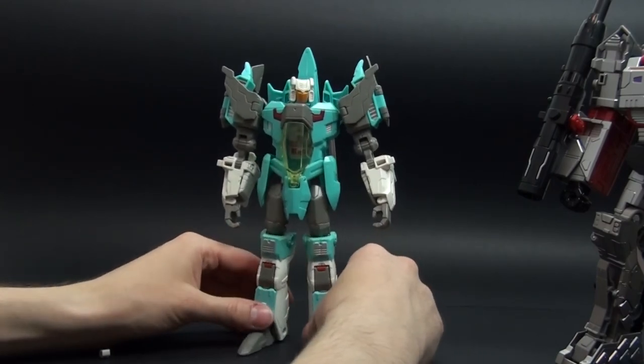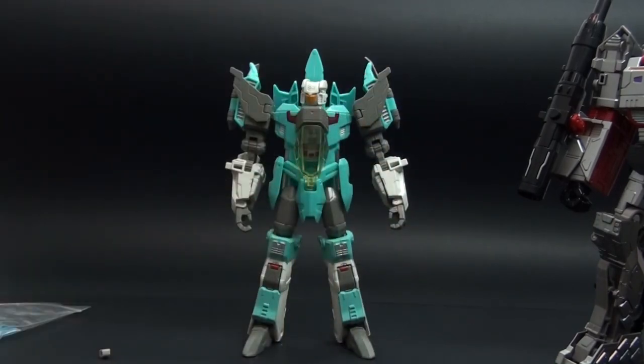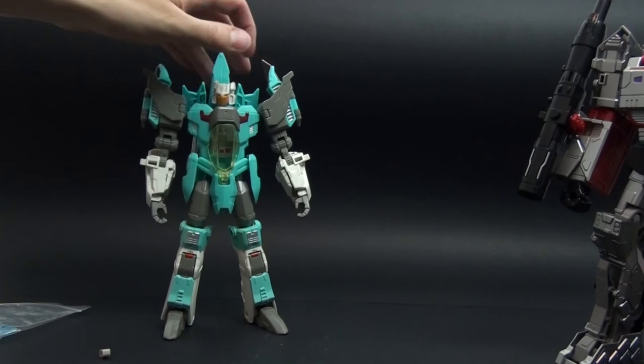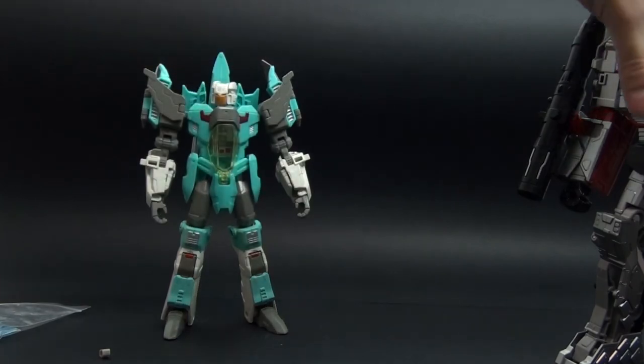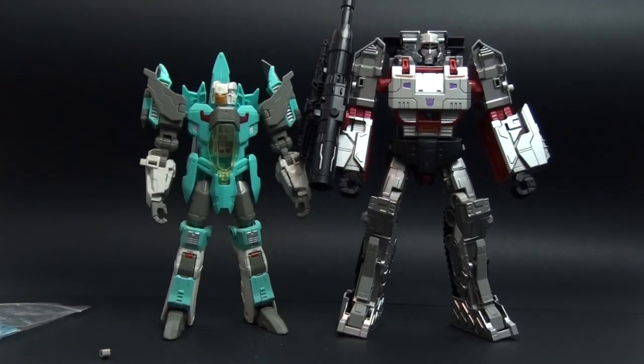I tried to do this with Hot Shot but again some of his parts appear to be glued and I do not know how to separate them. So here's the modification — I hope this video helps, and good luck with your customs.